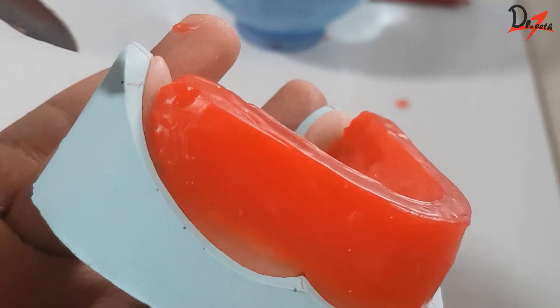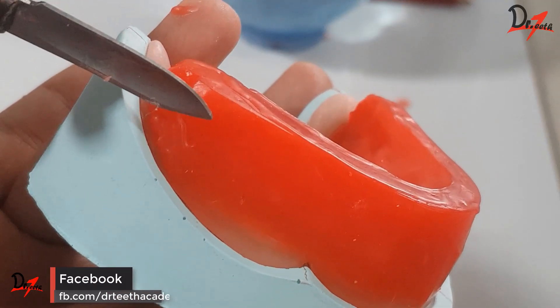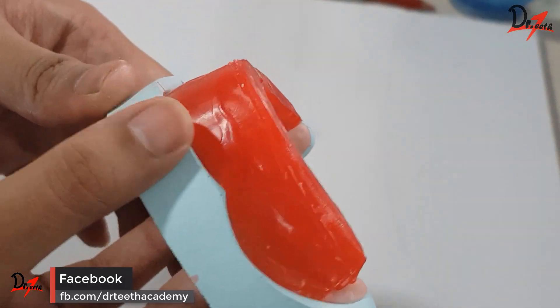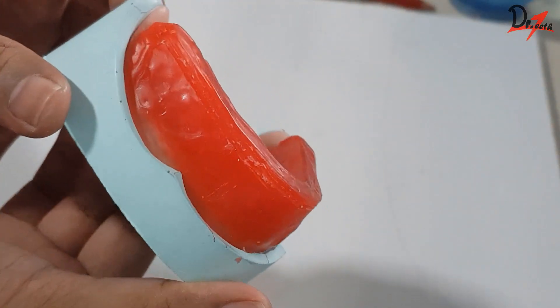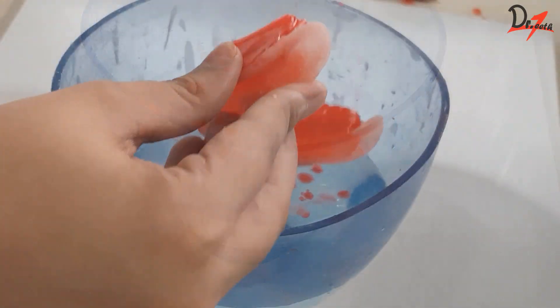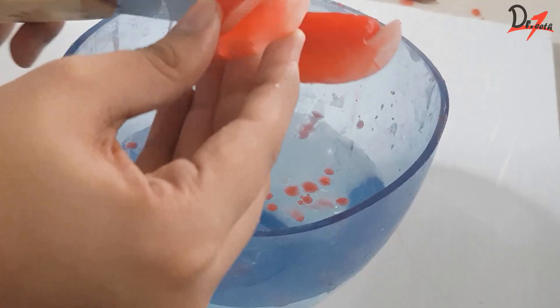Posteriorly, the height should be at the junction of the anterior two-third and posterior one-third of the retromolar pad. We will mark the height throughout, then take the hot plate, heat it, and reduce the height accordingly.